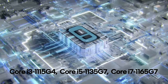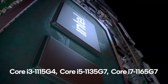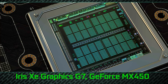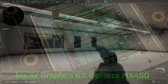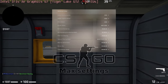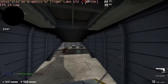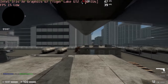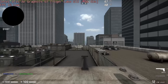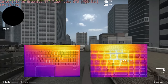HP offers the top-tier model of this device with the Core i7-1165G7 CPU and the efficient NVIDIA GeForce MX450 GPU. Even though it is a business device, even the ProBook 450 G8 with the integrated Iris Xe Graphics G7 can provide some gaming. As you can see, CSGO runs at about 40 FPS at max settings, and while doing so, the externals stay cool to the touch.